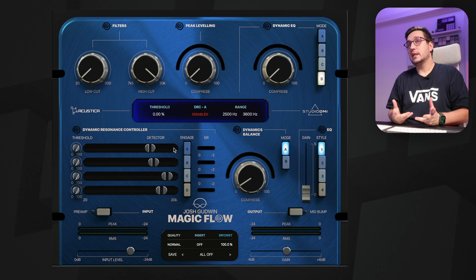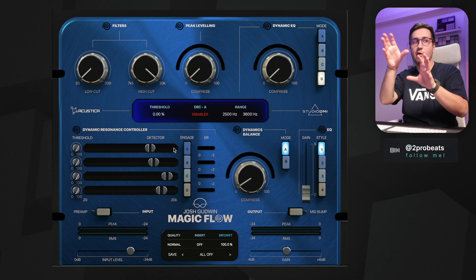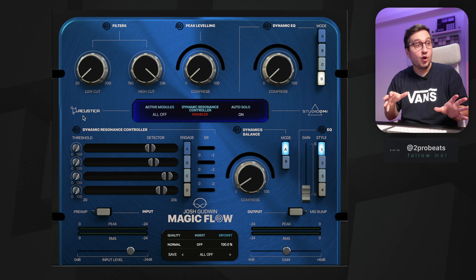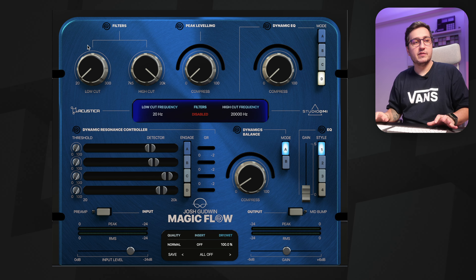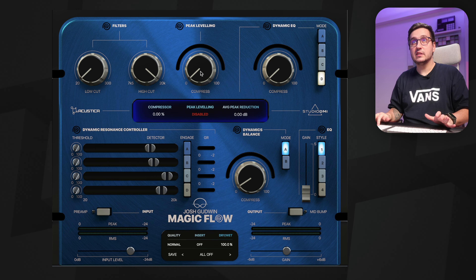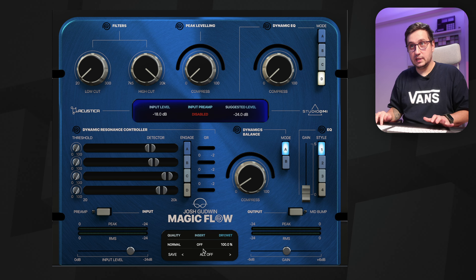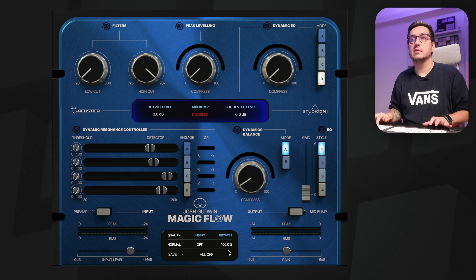I actually like the interface. It is a bit strange in the beginning with how everything is laid out, but once you understand the flow — the magic flow — everything is easy afterward. We have a couple of different modules and the plugin is based on Josh Goodwin's workflow. We have filters, peak leveling, dynamic EQ, dynamic resonance controller, dynamic balance, a preamp, output, input level, output gain, quality, and a really cool insert and wet-dry.